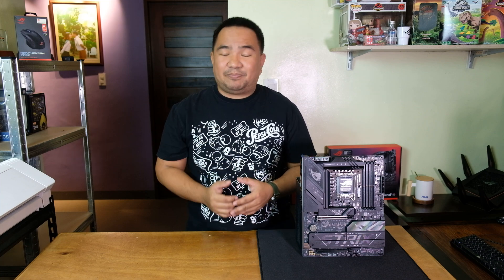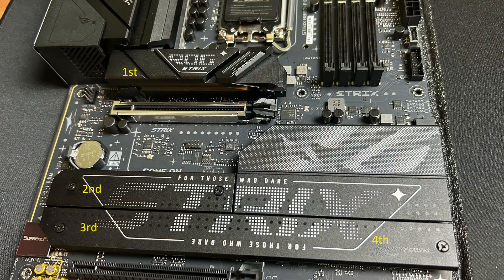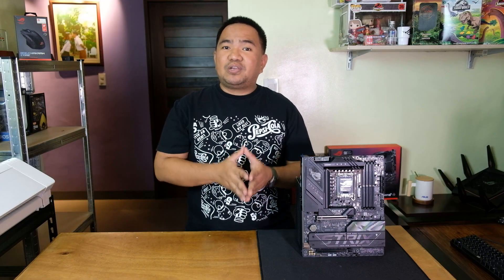For storage, this board has four M.2 slots, all equipped with metal heatsinks for better heat dissipation, ensuring no data loss due to overheating. The top M.2 slot — the first M.2 slot — is PCIe 5.0, with ASUS Q-Release, a tool-free mechanism for installing and removing the heatsink.